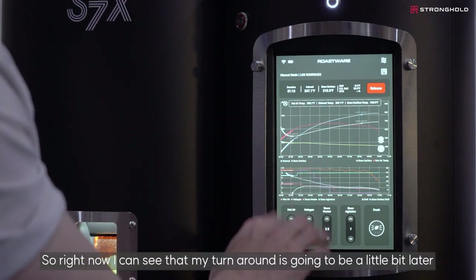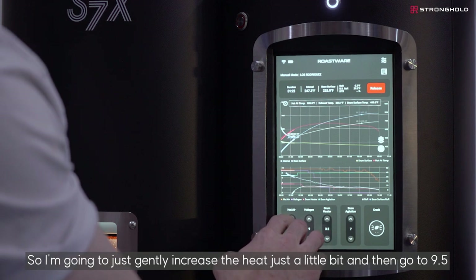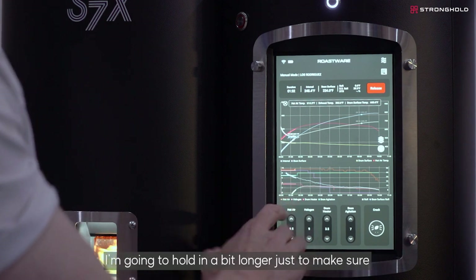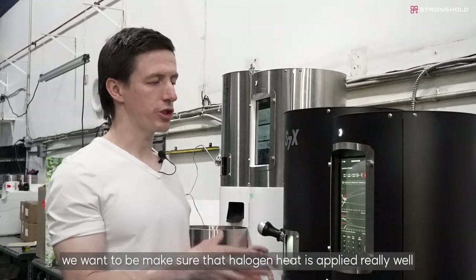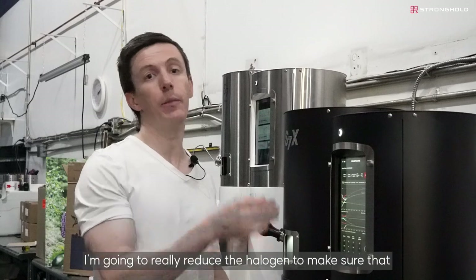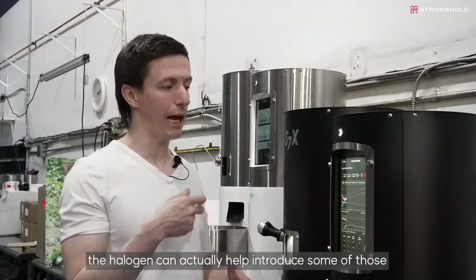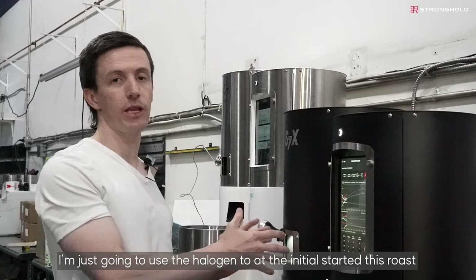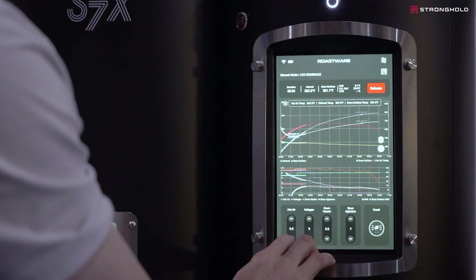My turnaround is going to be a little bit later and my IR probe ROR is a little bit lower, so I'm going to gently increase the heat to nine and a half. I'm also going to hold my drum heater — it's at three and a half right now — a bit longer to make sure I have a lot of nice heat in that drum for good momentum. For light roast especially, we want to make sure that halogen heat is applied really well. Once the coffee starts to brown, I'm going to reduce the halogen to preserve all the delicate notes. For a darker roast, the halogen can help introduce dark roast notes, but for light roast I'm using the halogen just at the start to help with drying and even bean development. That one small change has put us right on track.